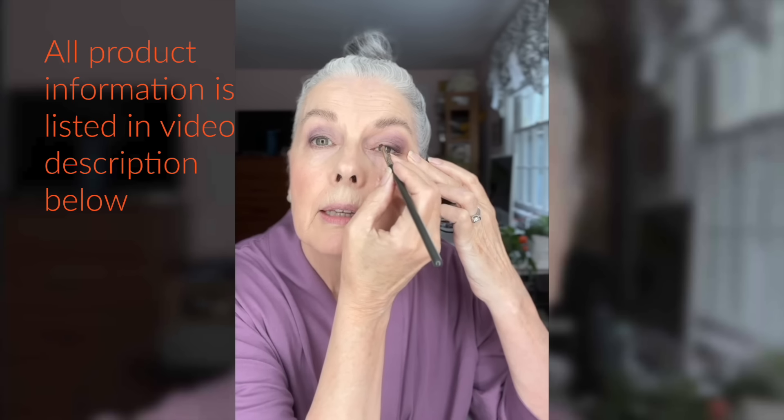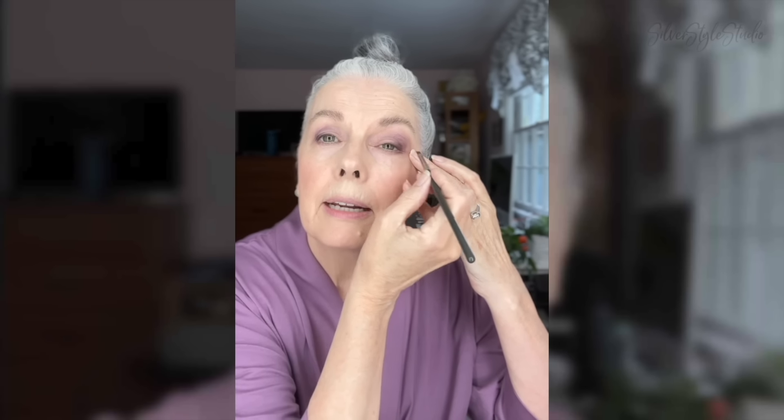Liner. I'm going to use a very dark plum. I think it was an old Trish McAvoy. A lot of these companies have stopped making really nice singles because so many companies make palettes. You can get a Morphe palette with all these colors in it, or MAC does a nice palette full of plums also - you could totally do this look using that. I just wet this actually - and you can, of course, use black eyeshadow. If you use a dampened eyeshadow, it's a little softer than a pencil.